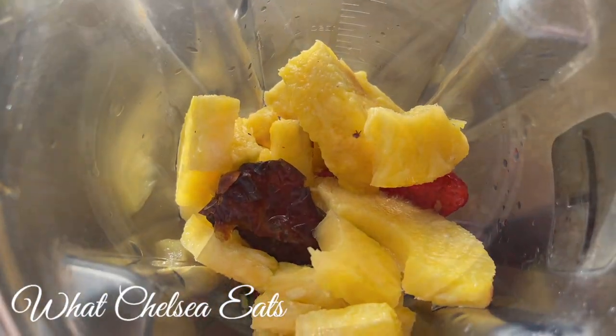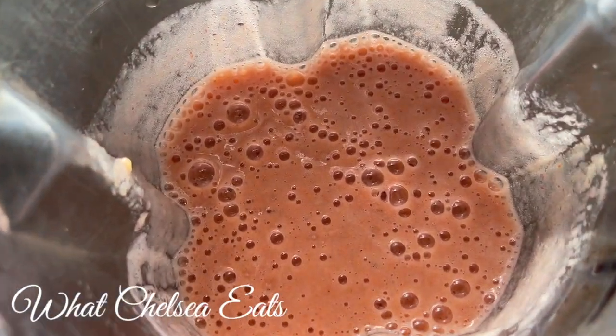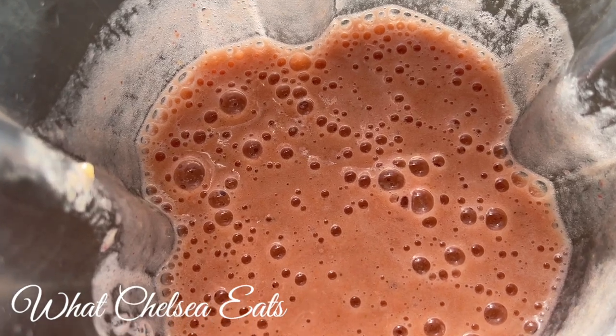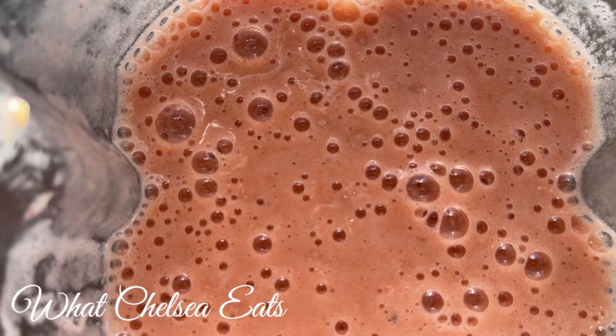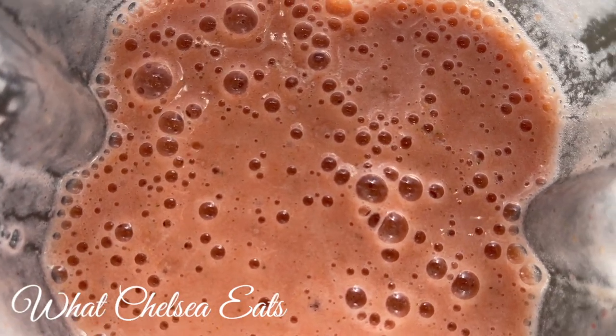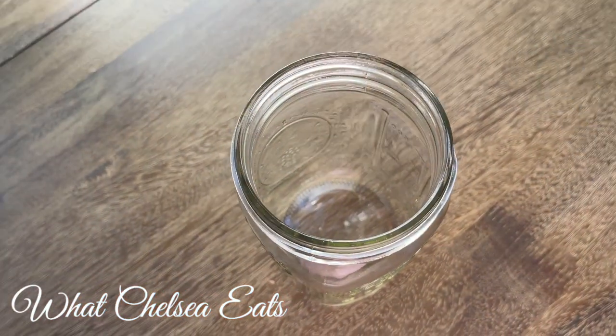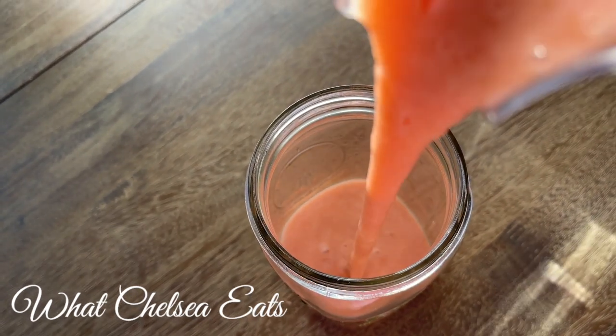I put water in this smoothie, but you can also use fresh coconut water as well, and that'll make it even more detoxifying and hydrating for your body. Look how beautiful that looks — it's nice and creamy. And again, you can leave the water out if you like your smoothies a lot thicker. There you have it: the cleansing fruit smoothie recipe for detoxification.